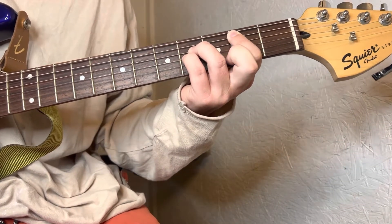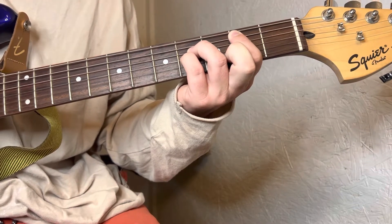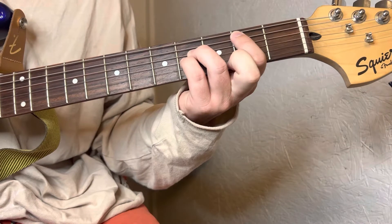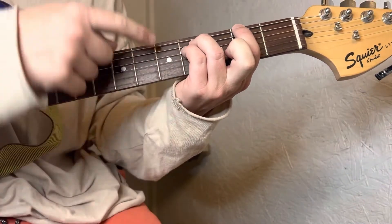That's the first chord, and this is the shape that you're gonna use for the next three chords. Now you're gonna take this shape and it's just gonna go up a string, so all your fingers are gonna come up one string.